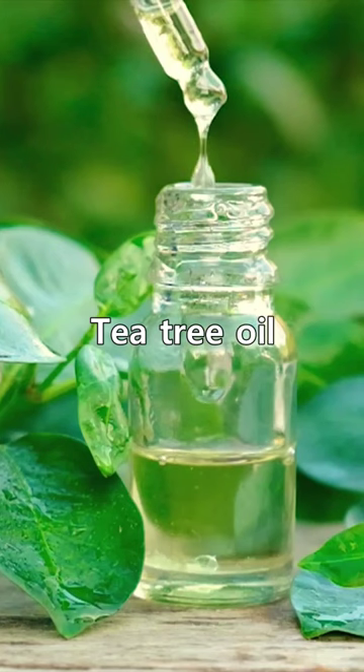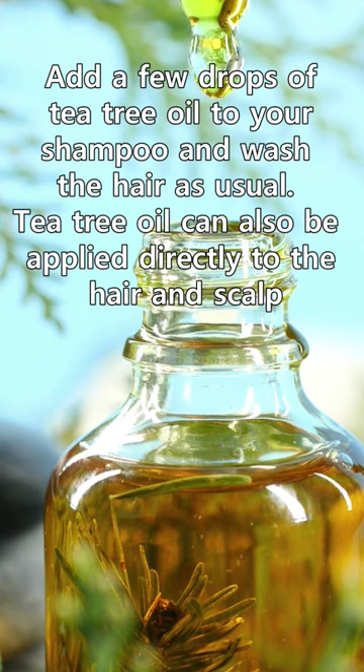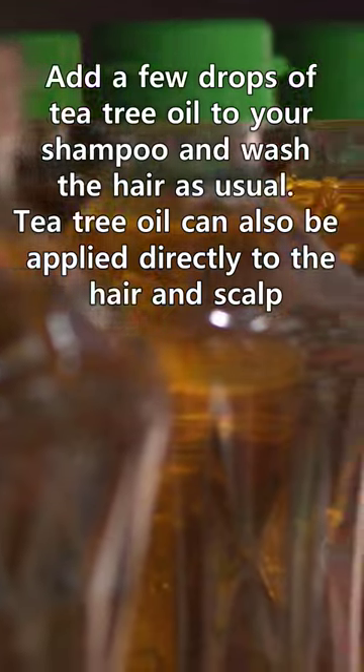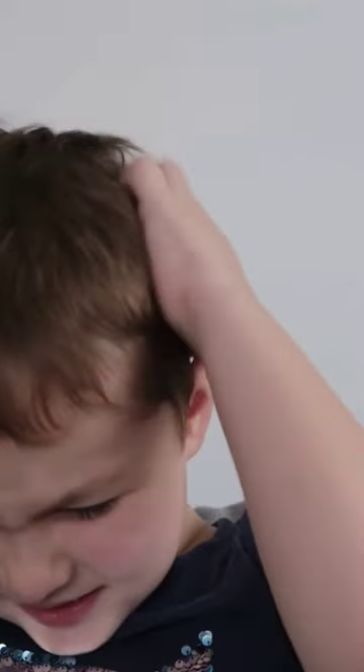3. Tea tree oil. Add a few drops of tea tree oil to your shampoo and wash the hair as usual. Tea tree oil can also be applied directly to the hair and scalp. Leave on for at least 30 minutes, then shampoo and comb out the nits and lice.